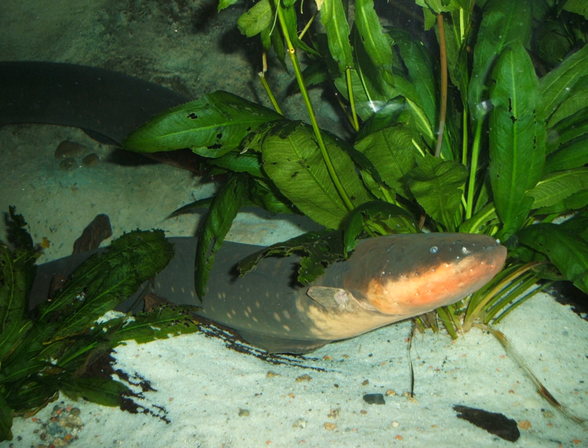Despite its name, the electric eel is not closely related to the true eels, but is a member of the neotropical knifefish order, which is more closely related to the catfish.